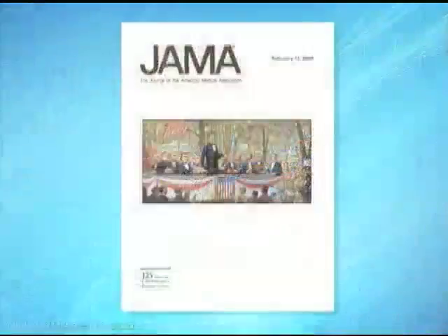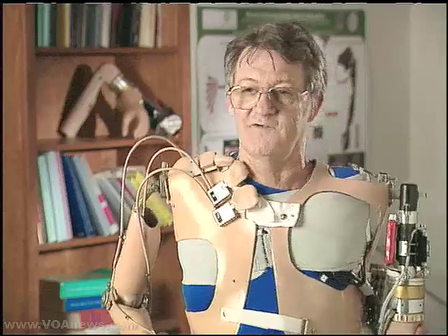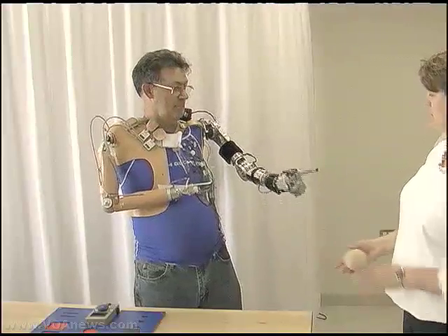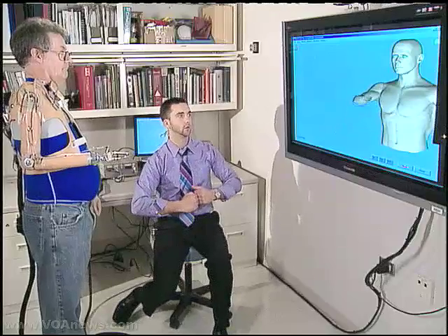Dr. Kuiken's research is featured in the Journal of the American Medical Association. The way I see it, it's just going to get better. I hope I'm in on it. Sullivan says everyone wants the ability to do things that make life worthwhile. Carol Pearson, VOA News.